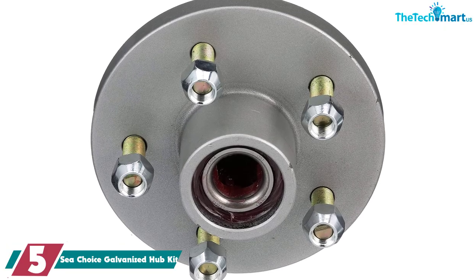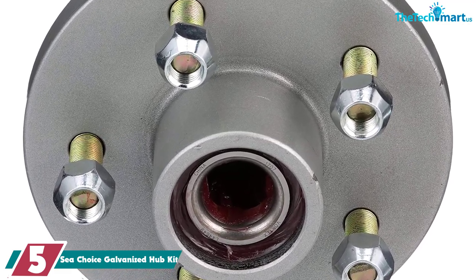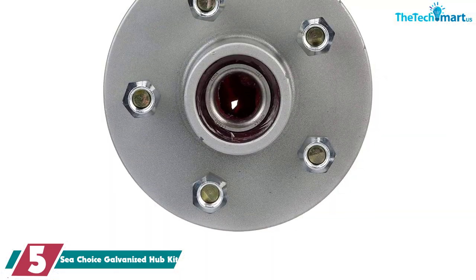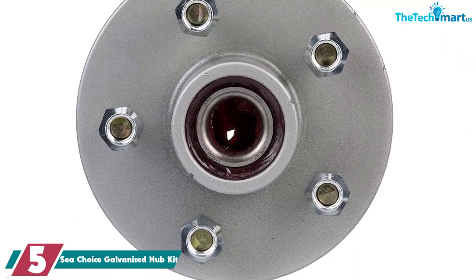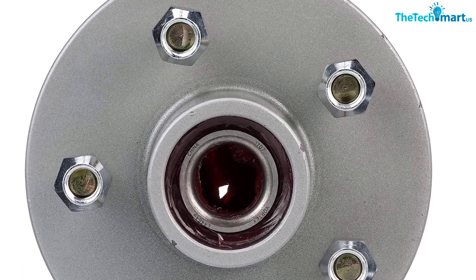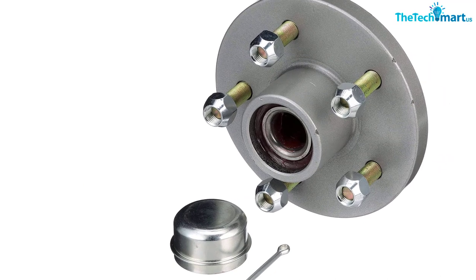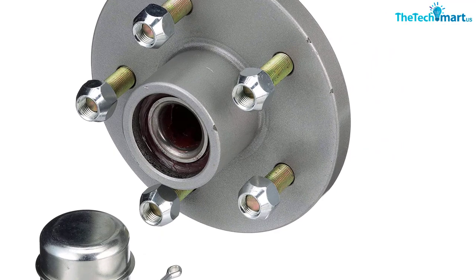Starting at number five, we have the Sea Choice Galvanized Hub Kit. Sea Choice is an outstanding name in marine products, so you can trust they know what they're doing. The kit includes pre-greased bearings at 1-3/8 and 1-1/16 sizes, seals, dust caps, lug nuts, and a cotter pin. It's designed to handle 1,750 pounds and covers just one wheel, so order a second if needed. The lugs are all standard, so no unusual tools are required.